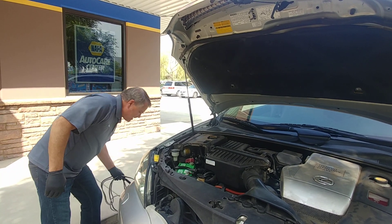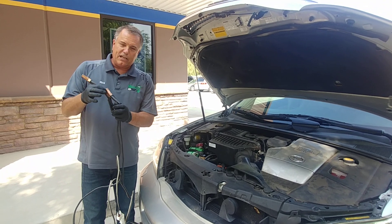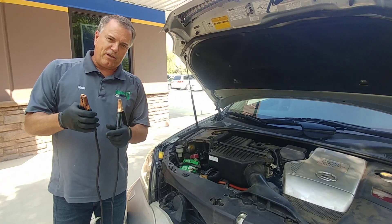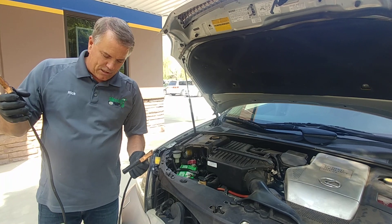The other problem tends to be in the quality of cables. Sometimes cables can look really thick, but they aren't very thick of wire. And a lot of times the clamps don't clamp very tightly, so they don't make good connections. So we have to keep all of that in mind when we're trying to jumpstart.